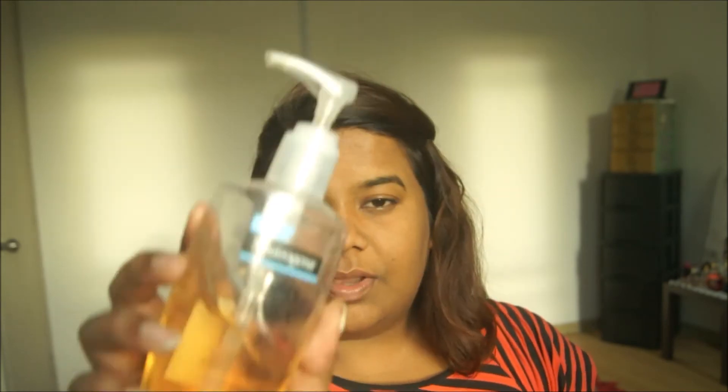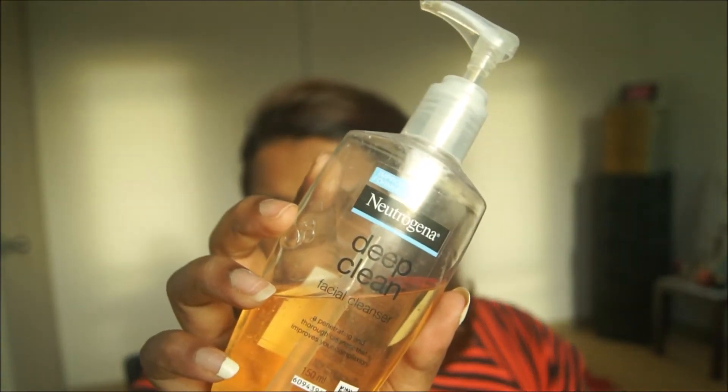So first step: you're going to cleanse your face. I'm using the Neutrogena Deep Clean facial cleanser. Just make sure that you're free from dirt and oil. Once you've wiped your face, don't drag the towel — dab. Dragging doesn't help the skin.